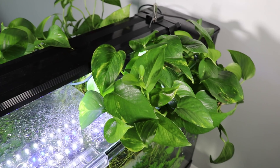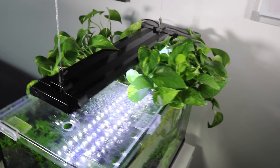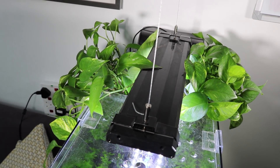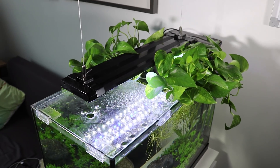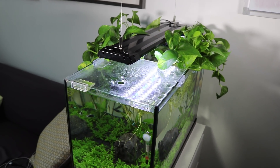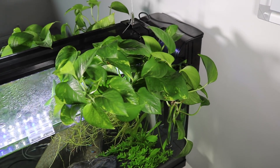Pothos are normally sold as house plants and you can get them from most garden places. I got all mine from eBay. You can keep a lot of pothos in a small aquarium, just like I've got here.